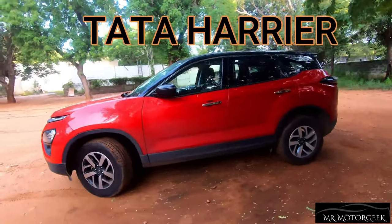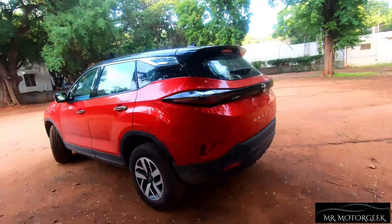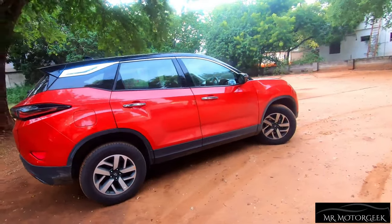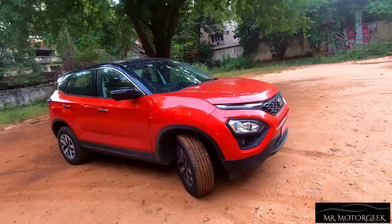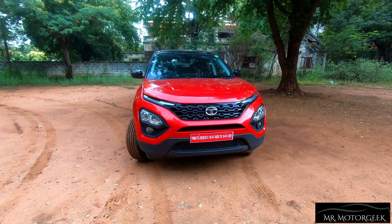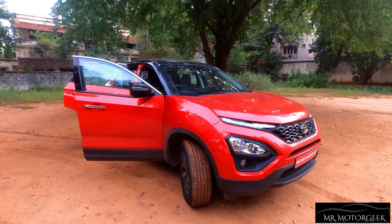Tata has designed this car in an absolutely phenomenal manner and no other car in this segment has the rugged and bold stance of this SUV. This car uses the same Omega Arc platform which you can see in the Land Rover Discovery Sport, Range Rover Evoque, and the Jaguar E-Pace — vehicles known for their ruggedness and build quality.